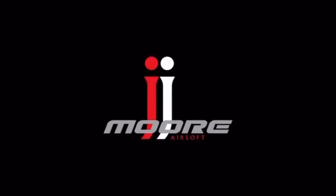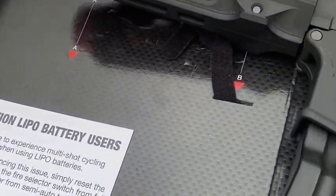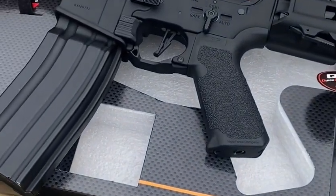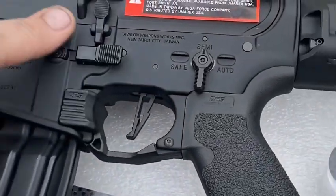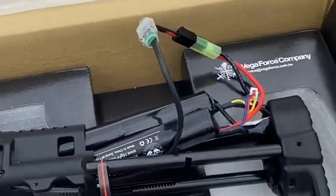Alright, here's the shooting test of the Avalon PDW. So far we just put a big battery on there because it came with Tamiya connectors, which we hate.